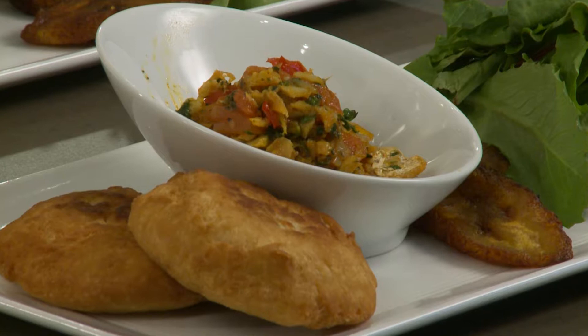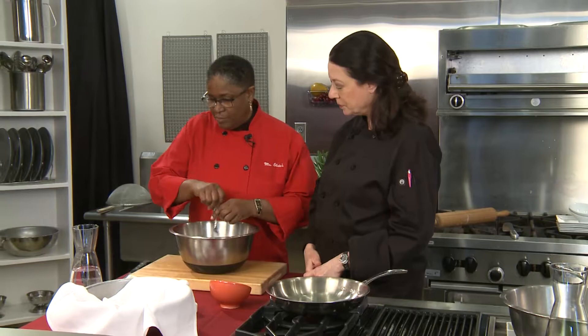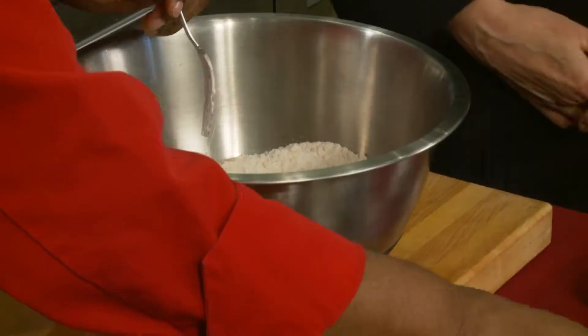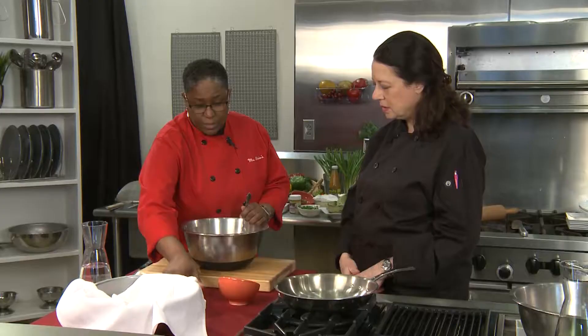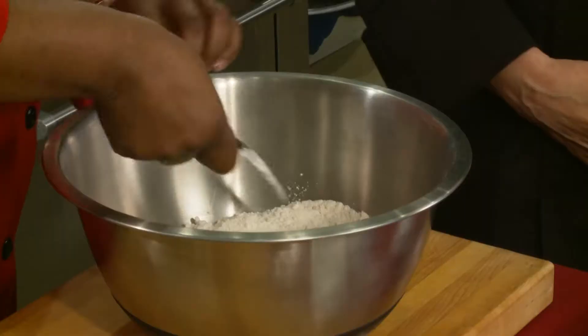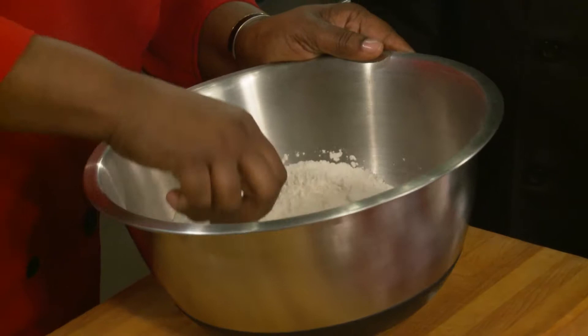For the bakes, we're going to start with about three cups of flour. We're going to put in our baking powder, a little sugar, a little salt, and we'll mix up your dough. You're just going to mix these dry ingredients together so they get nicely incorporated, and then we're going to add a little bit of fat.